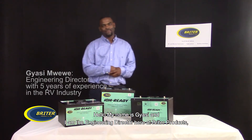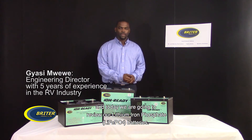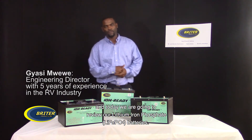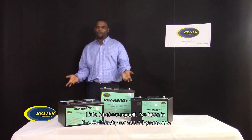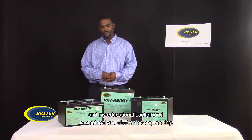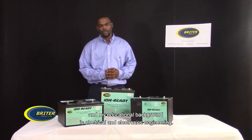Hello, my name is Josie, and I'm the engineer and director here at Brighter Products. Today we're going to review our lithium iron phosphate batteries. A little bit about myself: I've been in the RV industry for about five years now, and my educational background is electrical and electronics engineering.